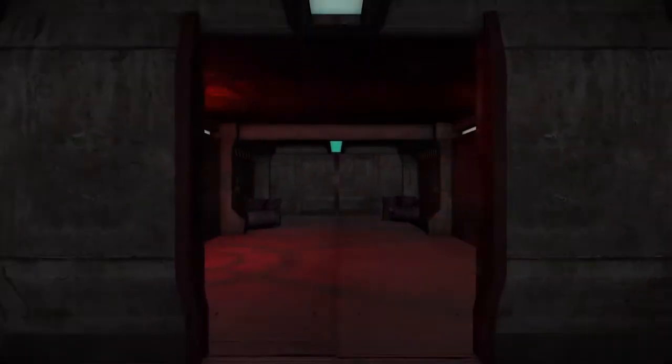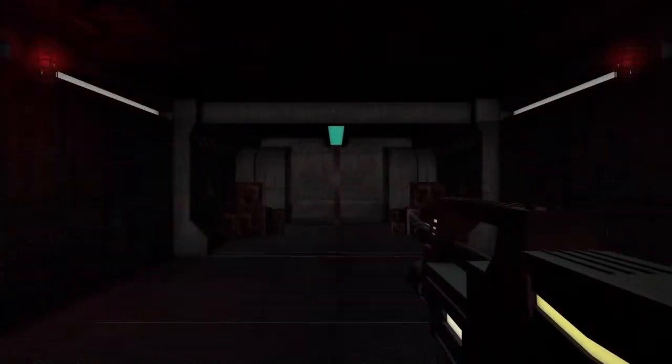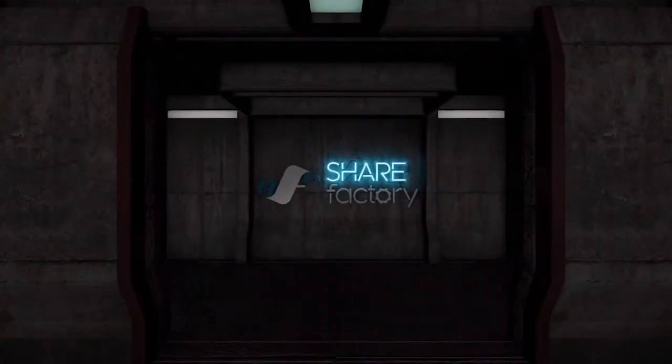What's up guys, DestroyerBoy690 here, and today I have another GTA 5 video for you. This time, it's the Mad Max Black on Black.